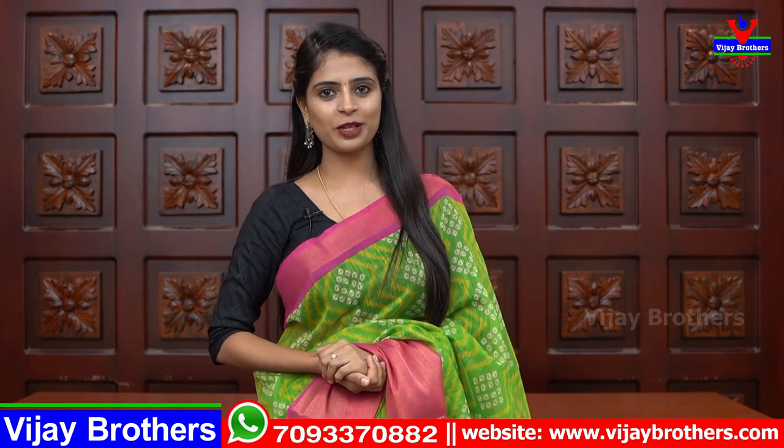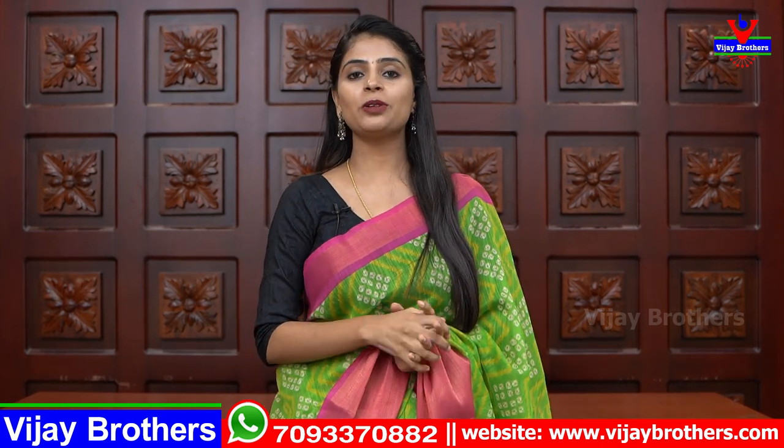Hello all, Namaste. Welcome to Vijay Brothers. This is Monica. So, in this episode, I will start with linen silk printed material.